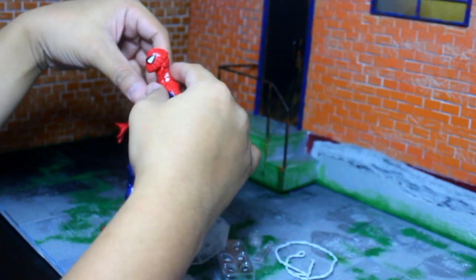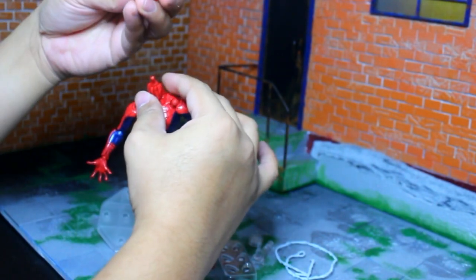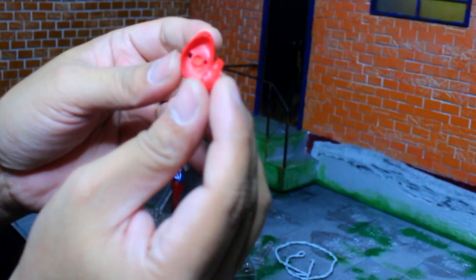This is what's used for replacing his eyes. I'll show you guys how to replace them. First, let's pop the head off. When you pop Spider-Man's head off, there will be two parts — one for the back of his neck and one that circulates for the front and back of the neck.